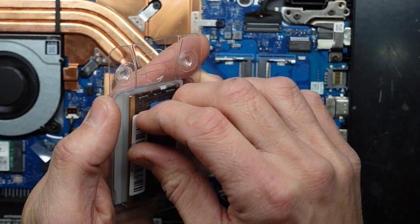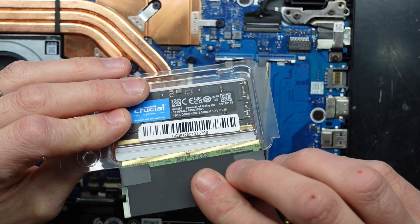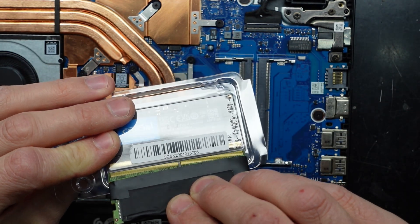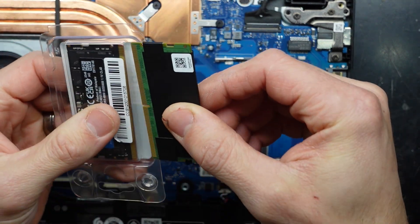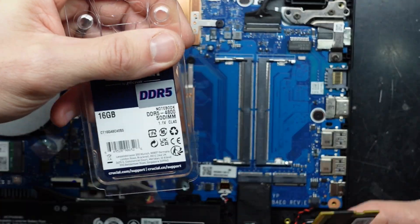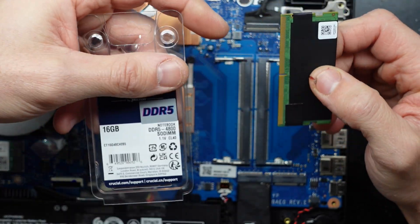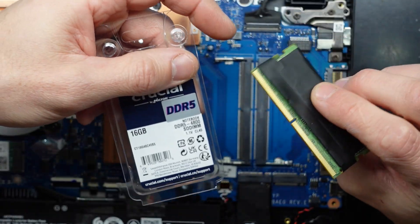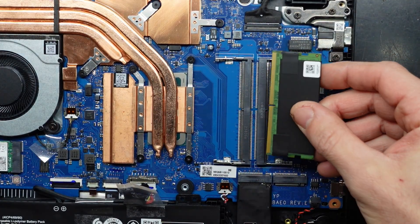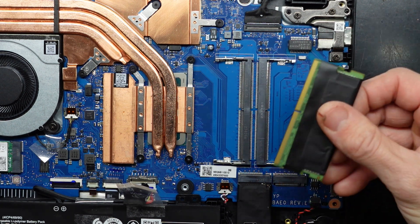If I take off the sticker or tilt it slightly I should be able to match it up. Yeah, we're just running a single stick of DDR5. What you could potentially do is add another stick — probably 16 gig, I'm going to assume this is a 16 gig stick, it might be an 8 but I'd assume 16. Adding it should give you about a 10 to 15 percent performance increase in video games.